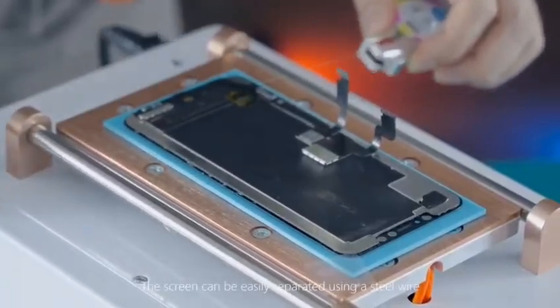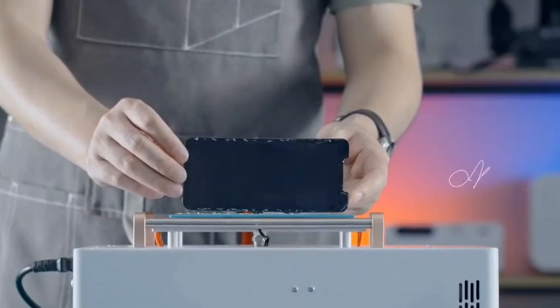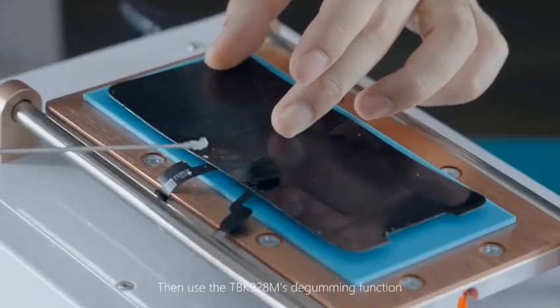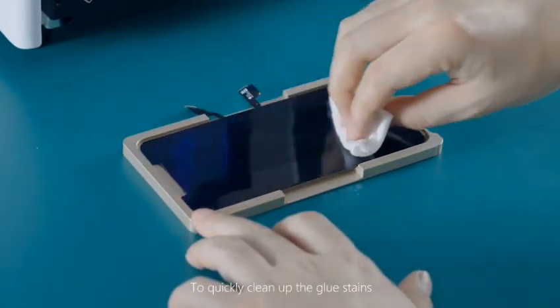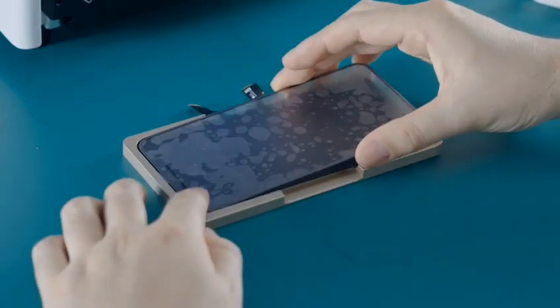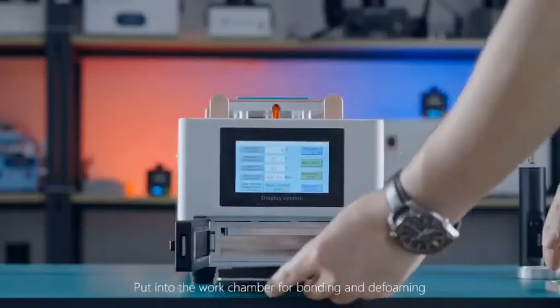The screen can be easily separated using a steel wire. Then use the TBK928M's degluing function to quickly clean up the glue stains. Position the cleaned screen and cover, and put into the work chamber for bonding and defoaming.